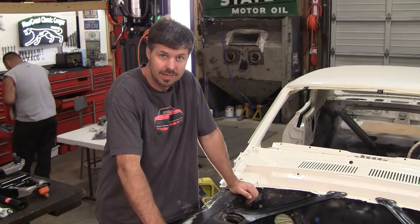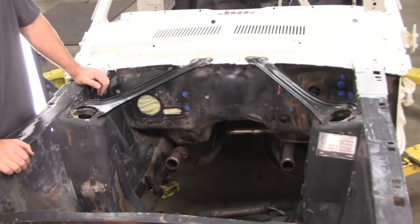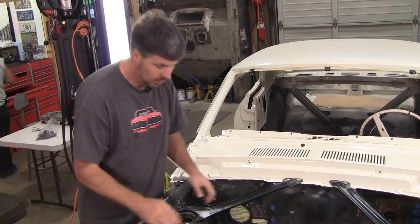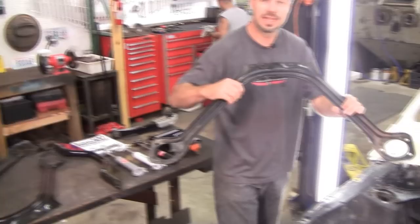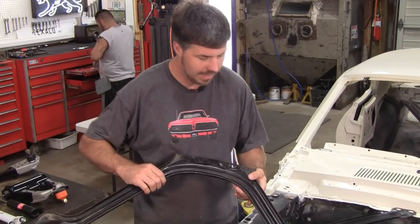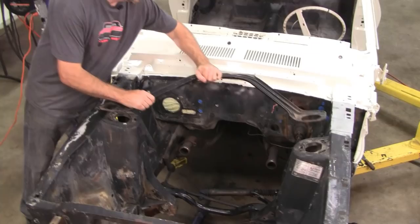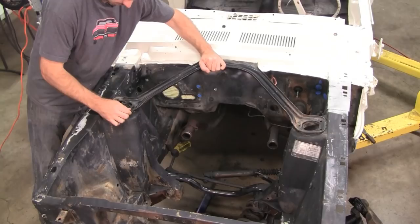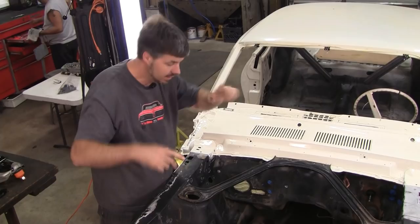The first thing that every '67 to '70 Cougar owner needs to upgrade is what we call an export brace. Where did that name come from? Well, here's a little history. This is what these cars got from the factory — unless the car was a Shelby, or exported to Europe. This is an original export brace that came off a '68 Shelby GT500 parts car. The thickness of steel is almost triple on these, and notice it is a one-piece design. You can imagine how much this keeps your doghouse from flexing.